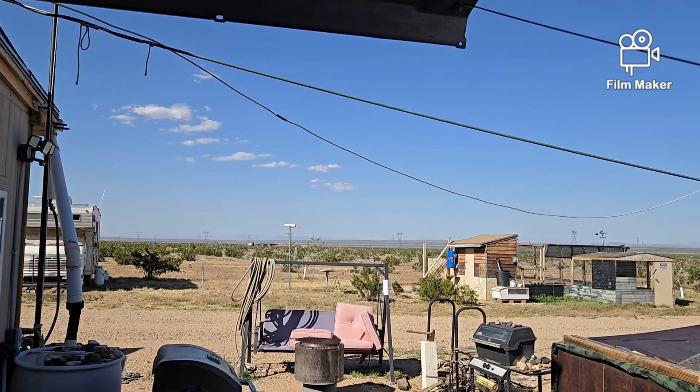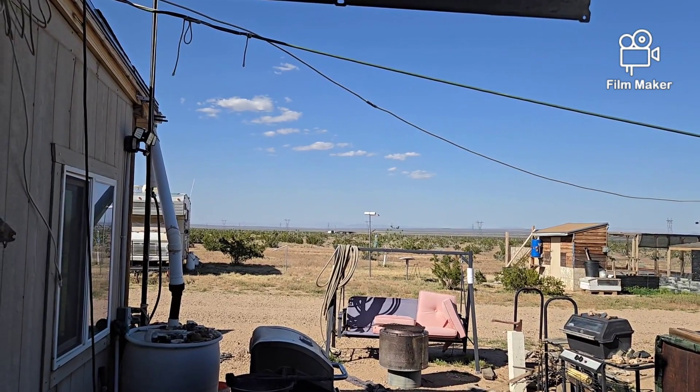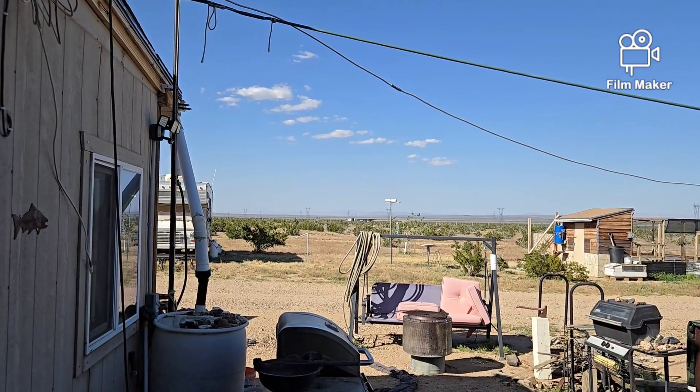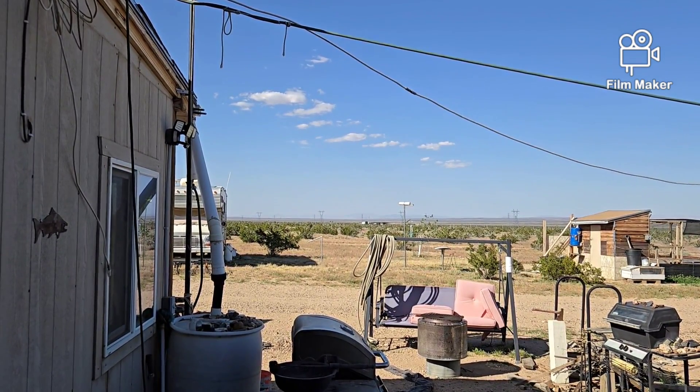Well hello everybody, welcome back to G Bear's Off Grid Ways, a homestead in the desert. I'll try not to be too long today because these uploads are driving me crazy with the slow speeds, but I do have a couple of things to address for a couple of my newer viewers.